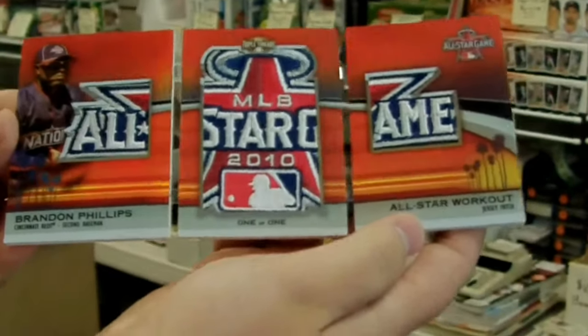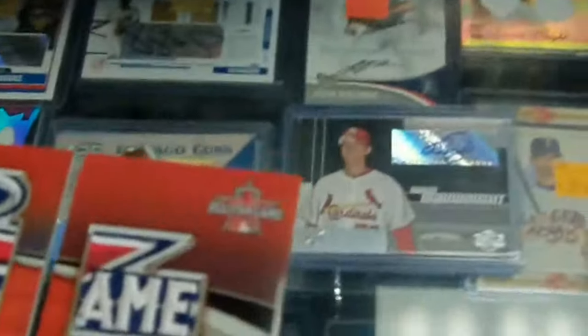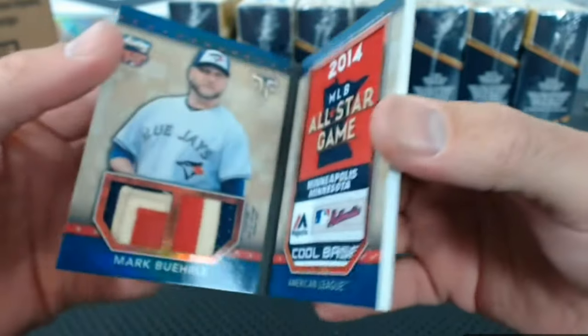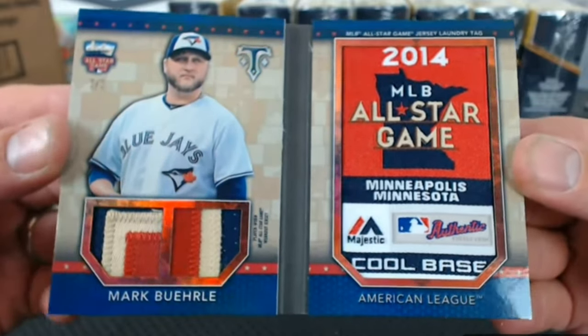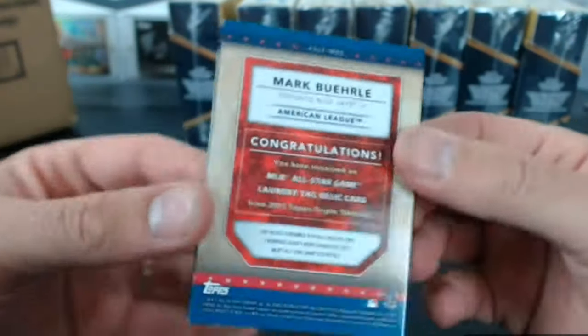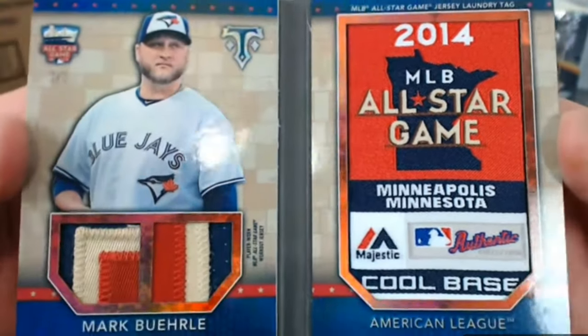Now, because the card is so big, I'm not getting any real detail in here. Let's do some detail — I'll go from side to side. You're kidding me. And here it is — Mark Burley for the Blue Jays. Look at that with the Blue Jays. Burley. Laundry tag. One of one. Oh my gosh. Mark Burley's pretty good. Did he have a perfect game? He had a perfect game, didn't he? Or at least a no-hitter. He had something. Look at that thing. Yikes.